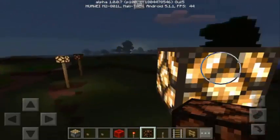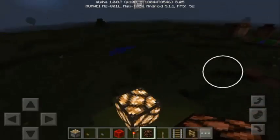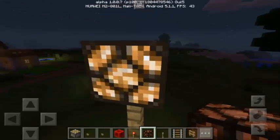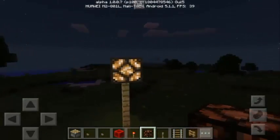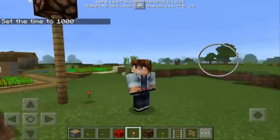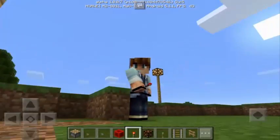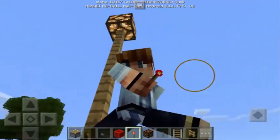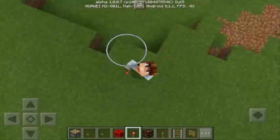Can your friends make a redstone lamp that's lit with no button, lever, or any redstone source attached to it? That's going to be weird to them, but it's cool. Thank you so much for watching this video. Don't forget to drop a like and leave a comment down below, and if you're new to my channel, don't forget to subscribe. This is Mr. Pog Zamora — see you next time!